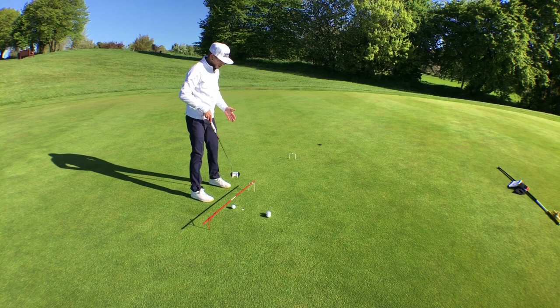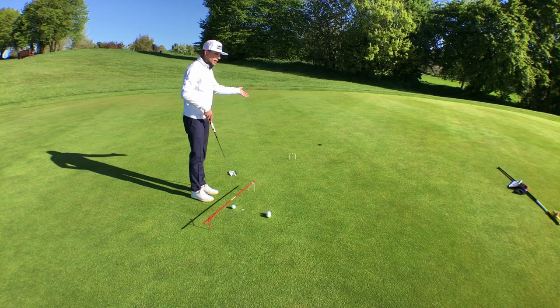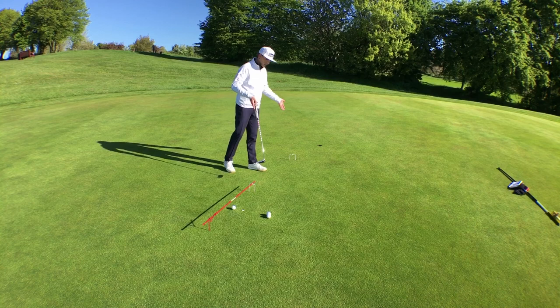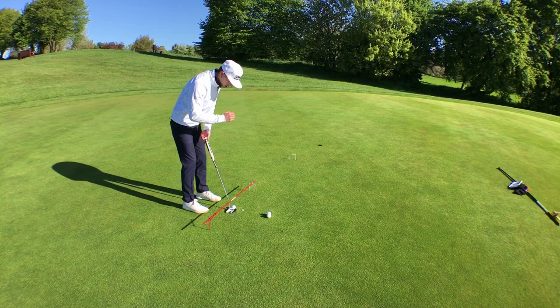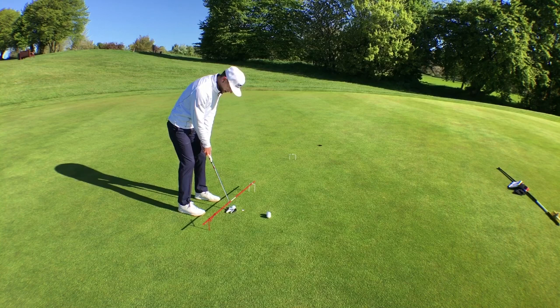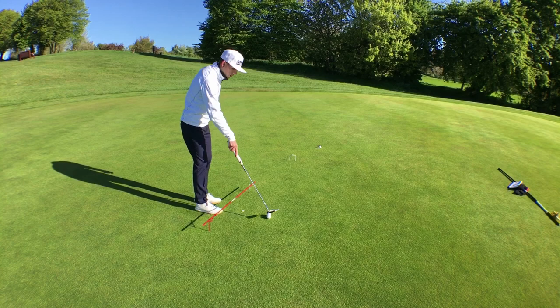I've got it set up here for a medium pace. If I thought I was going to hit it a little bit slower and let it drop into the hole, I'd move my alignment a little bit further to play for more break. If I was going to hit the putt firmer, I'd move it a little bit straighter. So again, you get the same as the first drill — stroke back and through nice and straight on the starting line — but this one adds a little break to see if you can get those putts rolling at the right pace on the right line.